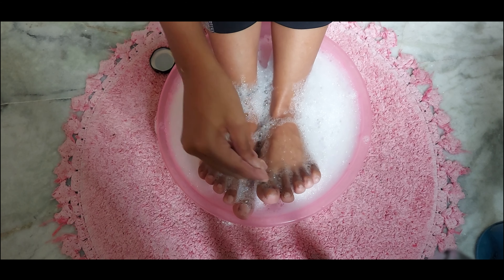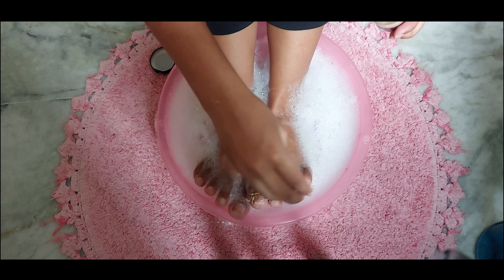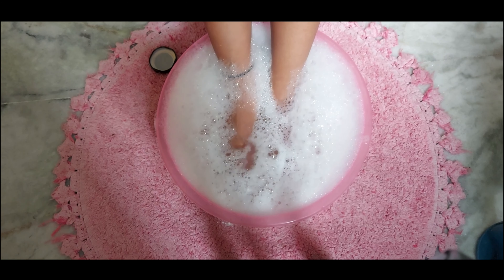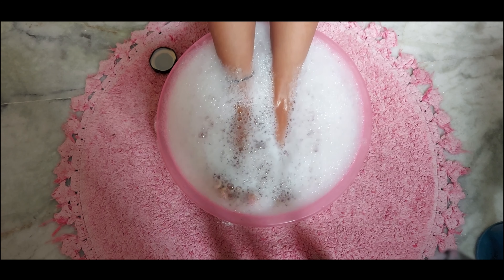Now I am going to use M Caffeine's body butter for my nails to soften the cuticle areas. This body butter has a very thick texture and will provide great moisture. Alternatively, you can also use a thick body lotion.